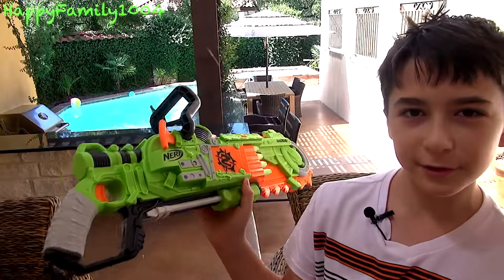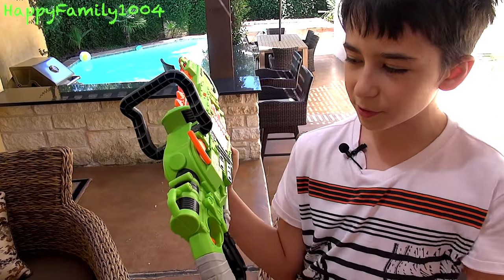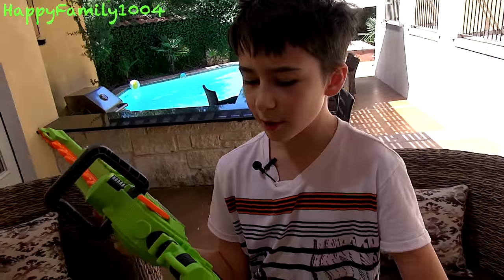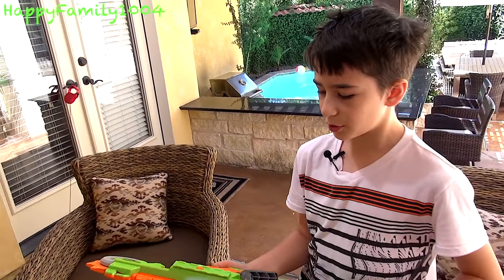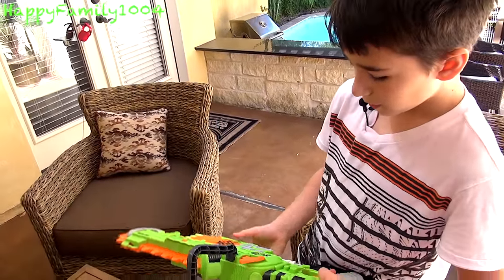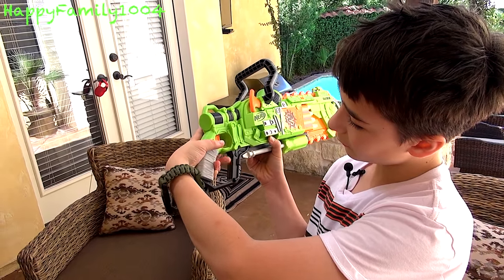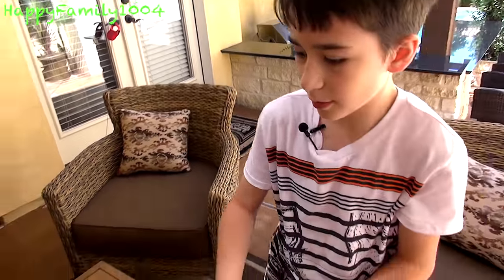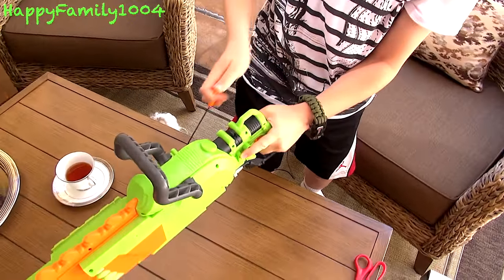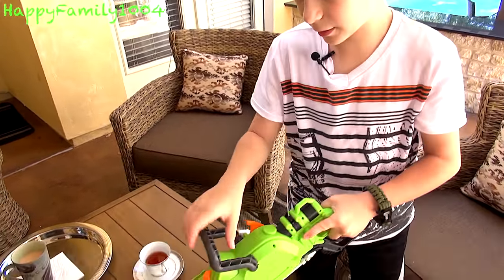This is my favorite Zombie Strike blaster so far. This is basically an upgraded version of the Crosscut, which is a little Zombie Strike pistol. The Crosscut shoots and has a blade to take down zombies, just like this one but smaller. While the Crosscut has that double trigger system where you press a second trigger with your middle finger to make the blade move, this one has a pull string to make the blade move.